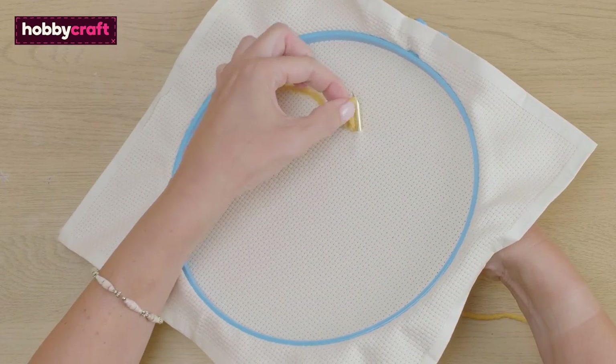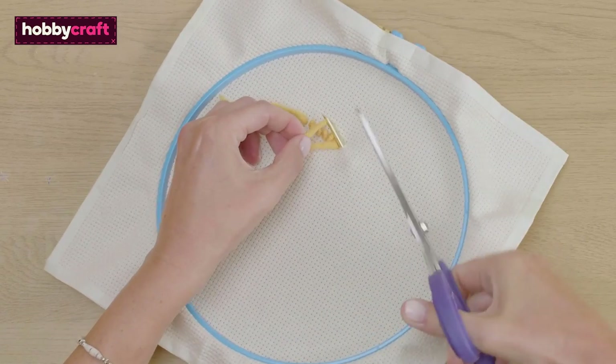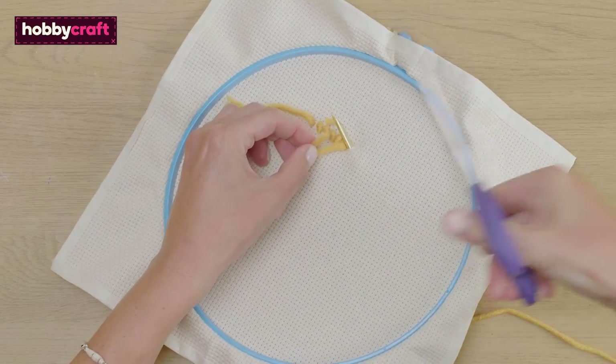To finish, pinch the yarn on the looped side and snip it. Then you can pull the needle back through. This is so all the yarn tails stay on one side.